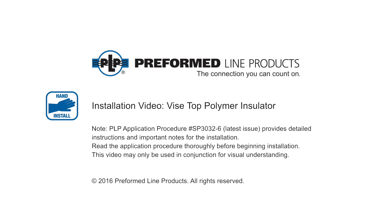Welcome to Preform Line Products. The following presentation illustrates the recommended hand application of the PLP Vice Top Insulator.